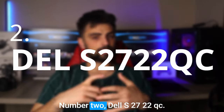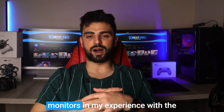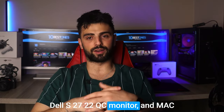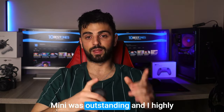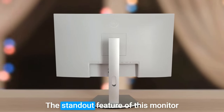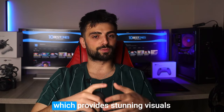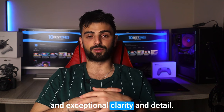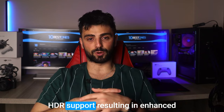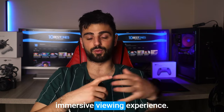Number 2: Dell S2722QC. I tried out many monitors and my experience with the Dell S2722QC monitor and Mac mini was outstanding, and I highly recommend it for those seeking both style and substance in a monitor. The standout feature is its 4K Ultra HD resolution, which provides stunning visuals and exceptional clarity and detail. Additionally, the S2722QC boasts HDR support, resulting in enhanced color and contrast for a more immersive viewing experience.